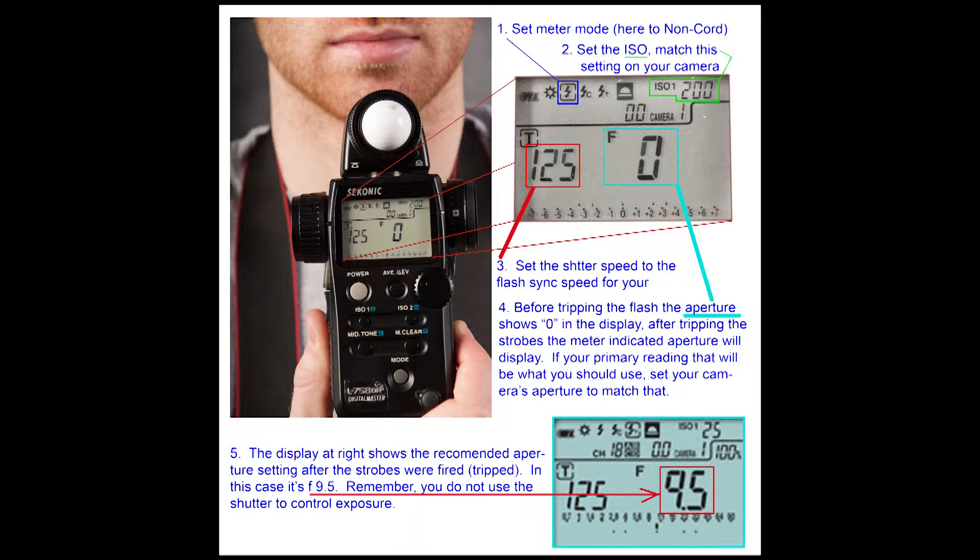In the cyan box, we see a zero. When I have this set ready to go, it's going to show the aperture as zero. The lower box at the bottom shows that the flash has already been tripped and it's displaying an aperture of nine and a half. I would take that meter reading and put that aperture on the camera before I take the picture — in this case, nine and a half. In the studio, we got a reading of f-11.